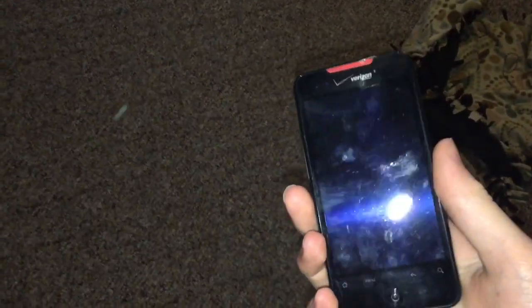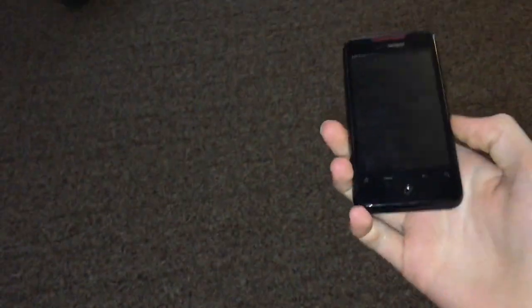And now we're going to be testing it on a harder carpet. Three, two, one. And nothing happened.